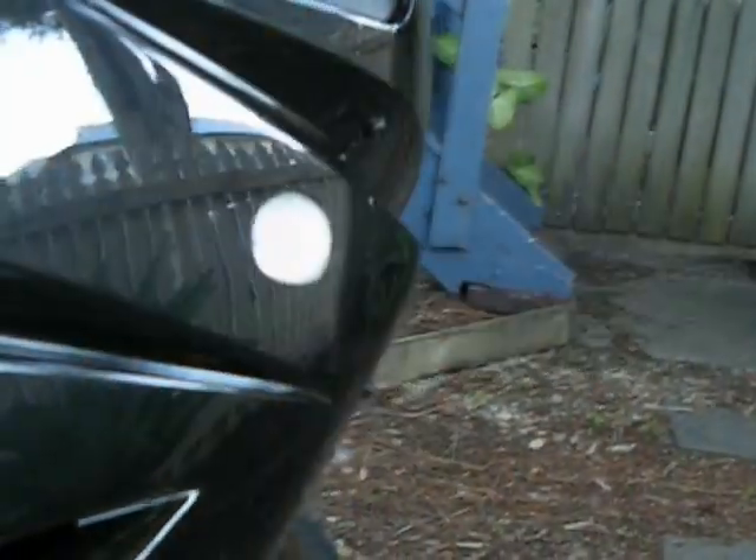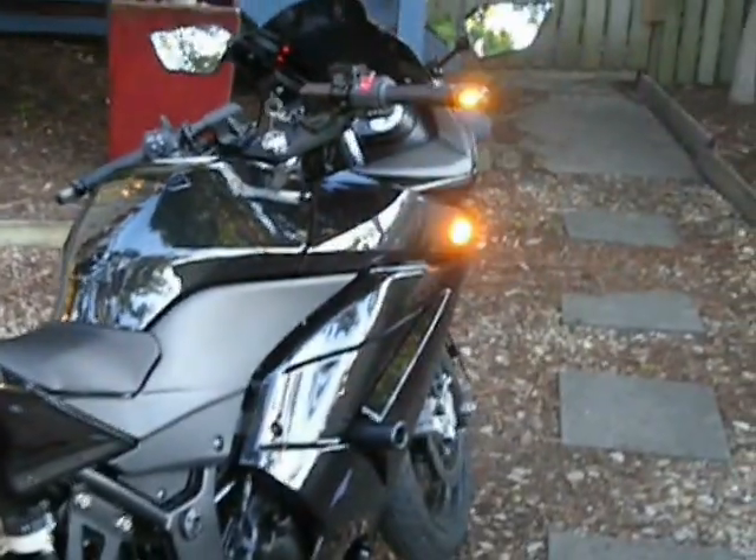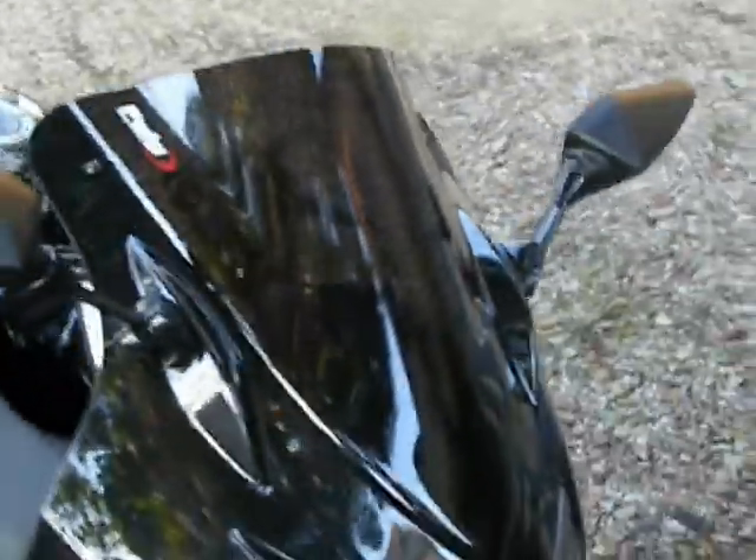In sync with my Proton flush mount indicators. You can set these to strobe, but I just felt they had a bit too much of an aftermarket look about them, so having them all flash at the same time is kind of cool — a bit more visible too. I also put a tinted windscreen on there to give it a bit more of a black-on-black look.